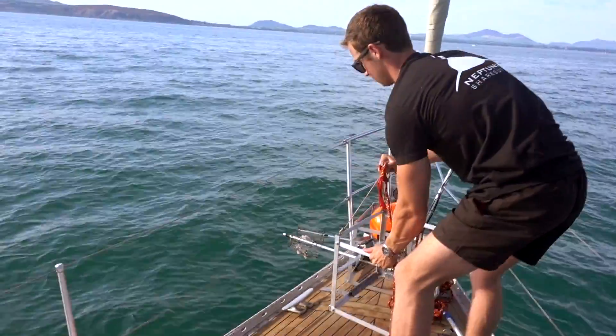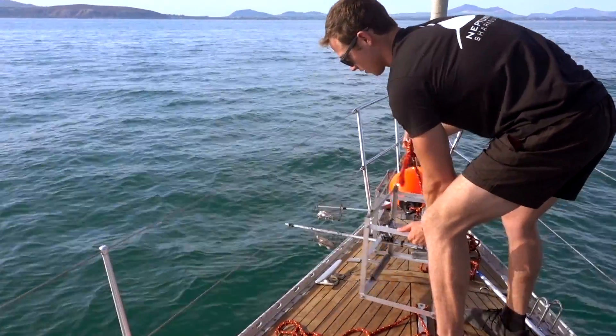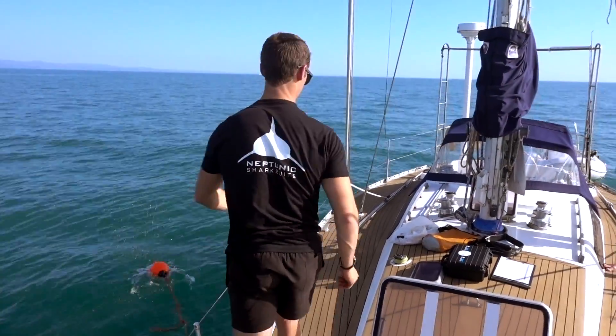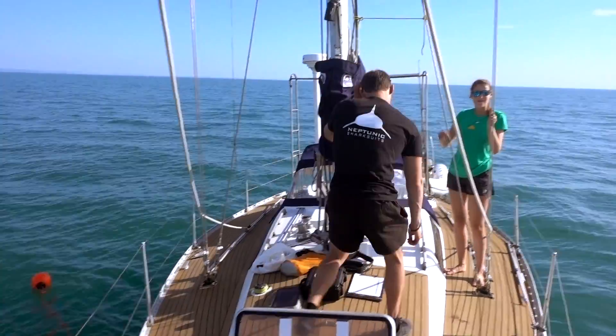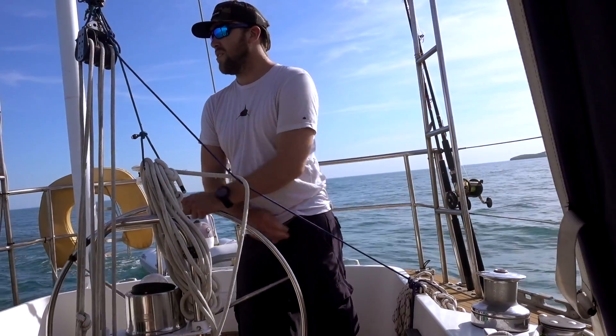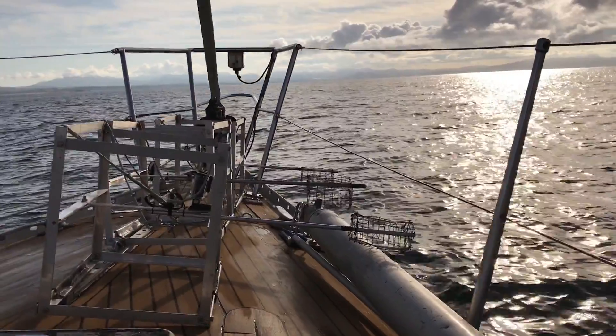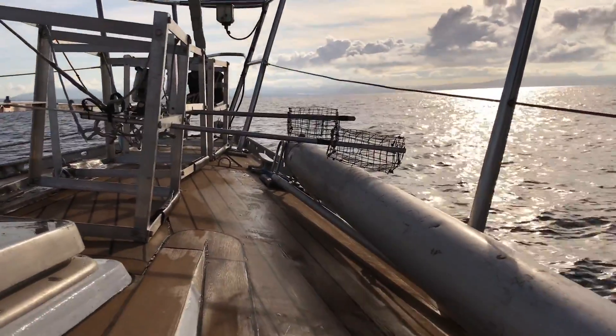BRUVs will be used in Wales and the Canary Islands. Angel sharks historically continue to be found off the Welsh coast but in small numbers, so we're going to see whether BRUVs can be used. To validate the technique, we're going to take them out to the Canary Islands, which is the stronghold for angel sharks, and see whether they are attracted to BRUVs.